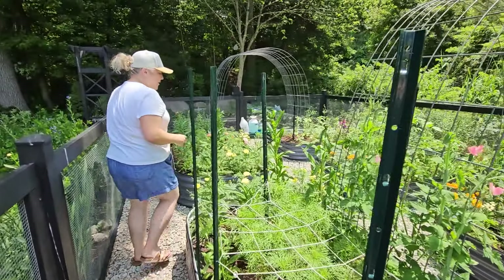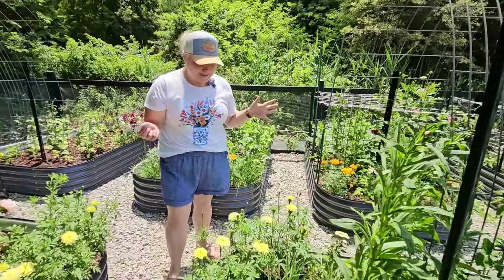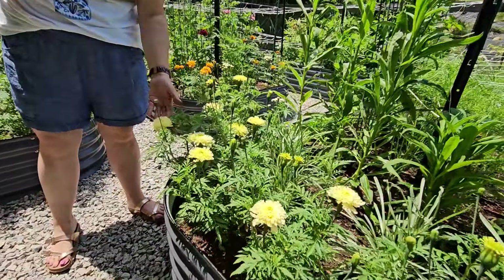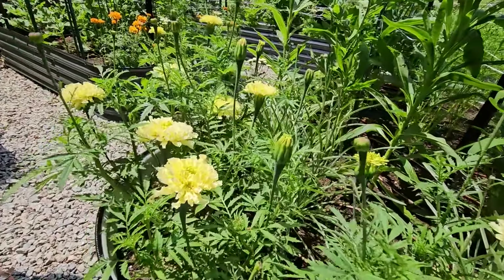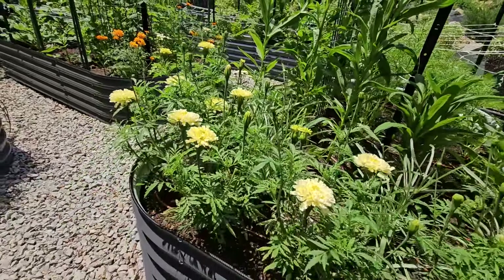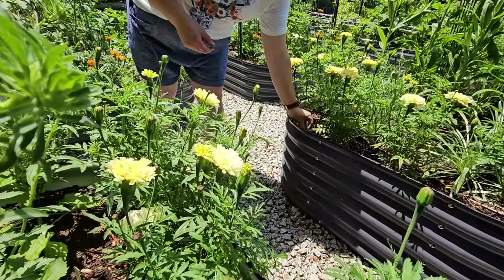And my marigolds — these are the Sugar and Spice marigolds. Look how beautiful these look. Everything is still really happy at this point in the season. They're blooming really well. I have some at the end of this bed and also some right here behind at the end of this bed. All in all things are going really well in here.